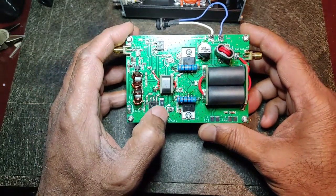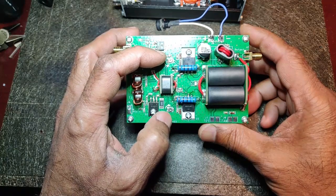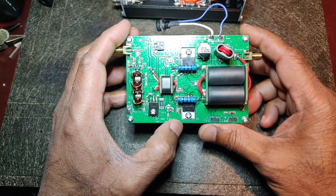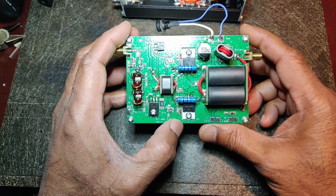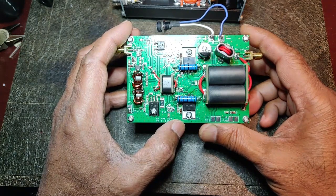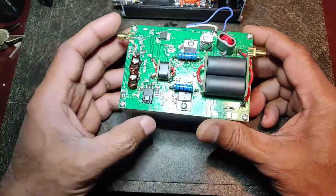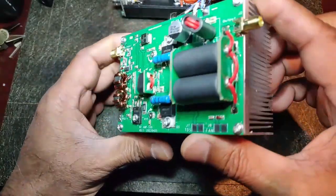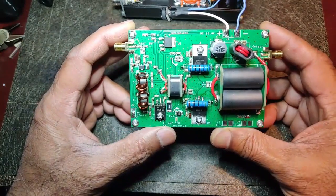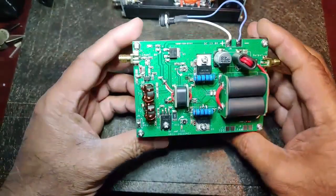One thing I didn't like is the SMD trim pots for bias adjustment — setting these will be very critical. I noticed it was already drawing about 290 milliamps at idle, which I felt was a little too high, but I haven't adjusted anything yet. I'll try to adjust it going forward. As I mentioned, for the money you can see for yourself — I have no affiliation with this company, I'm just happy with this product because it not only works, it is well made and arrived quickly.